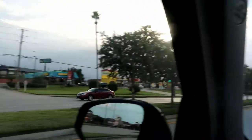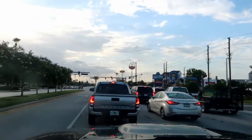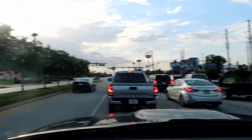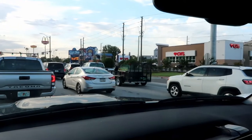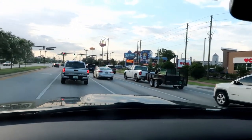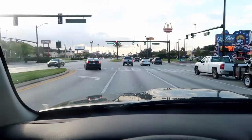Maddie just made the comment that this road is filled with a bunch of random crazy stuff. You know what that random crazy stuff is called, Maddie? It is called Tourist Trap — this is the Tourist Trap area. 192 and International Drive — that is Orlando's Tourist Trap. We are right in the midst of it because we're headed to a Target down here. For some reason I just like to shop at this particular Target.